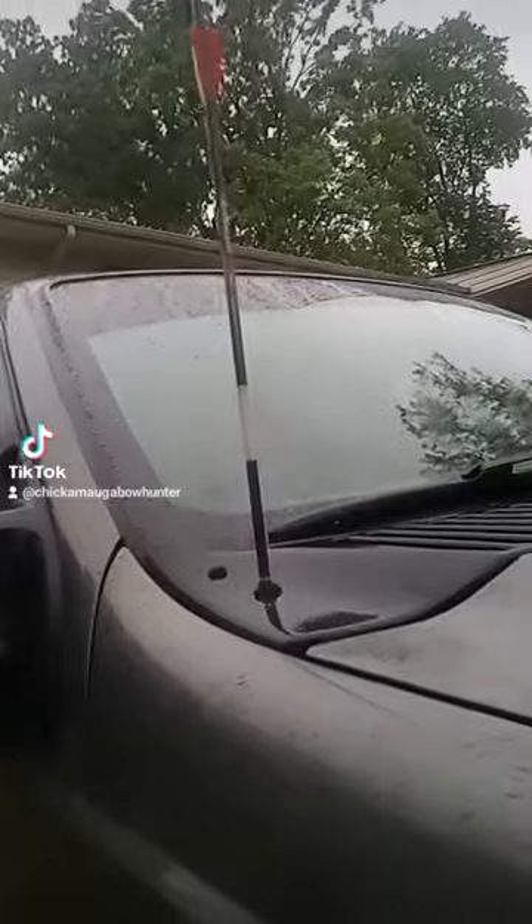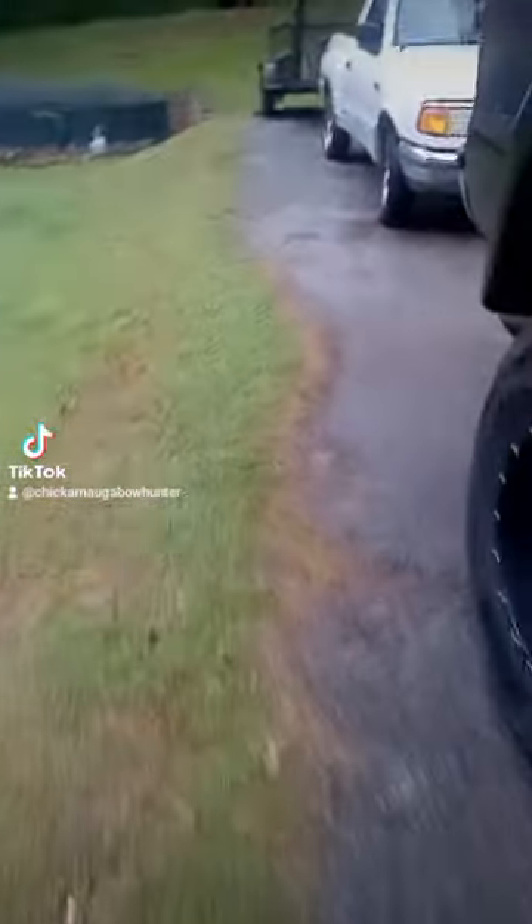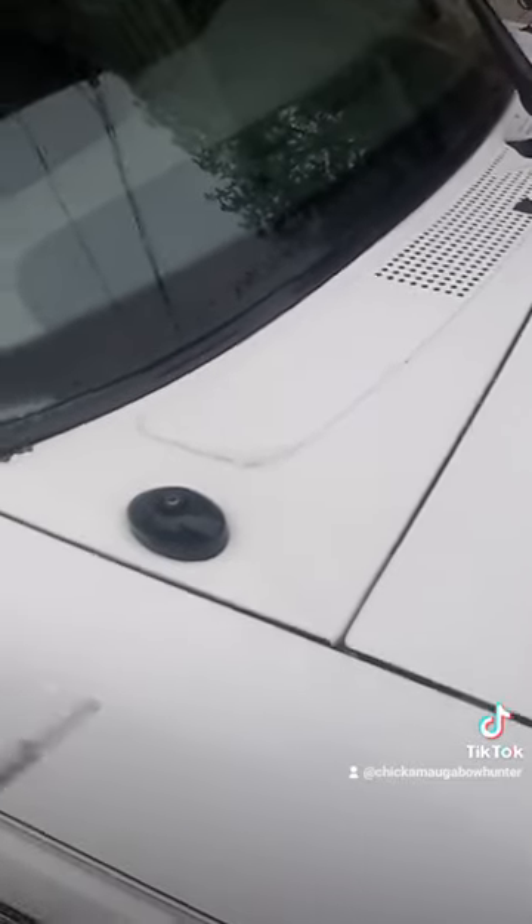That got me thinking about what I had to do with it — I had to drill and tap the threads to match the threads for that. So I took the antenna off the little Danger Ranger and found me a bolt that matched the threads on the end of the antenna.